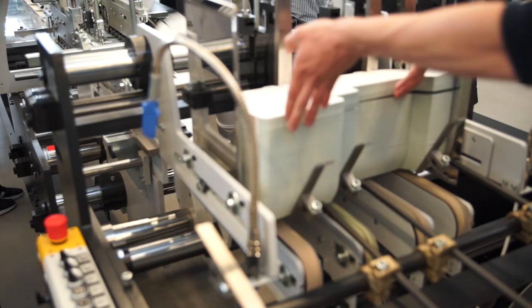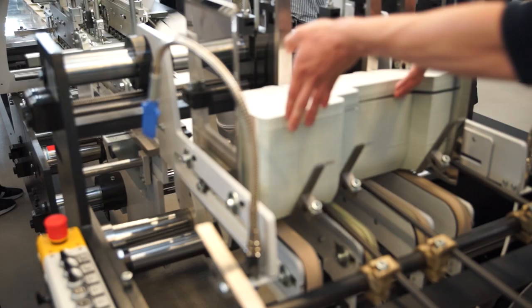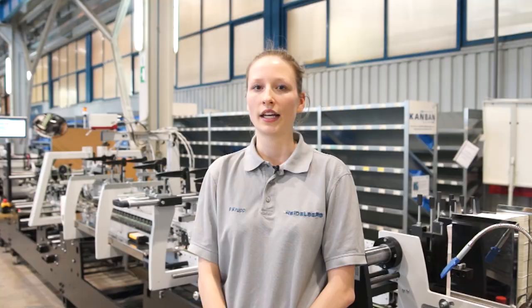I would be very pleased to welcome you at our demonstration center in Wiesloch and to have the chance to personally show you how the Diana Go can transform your business.